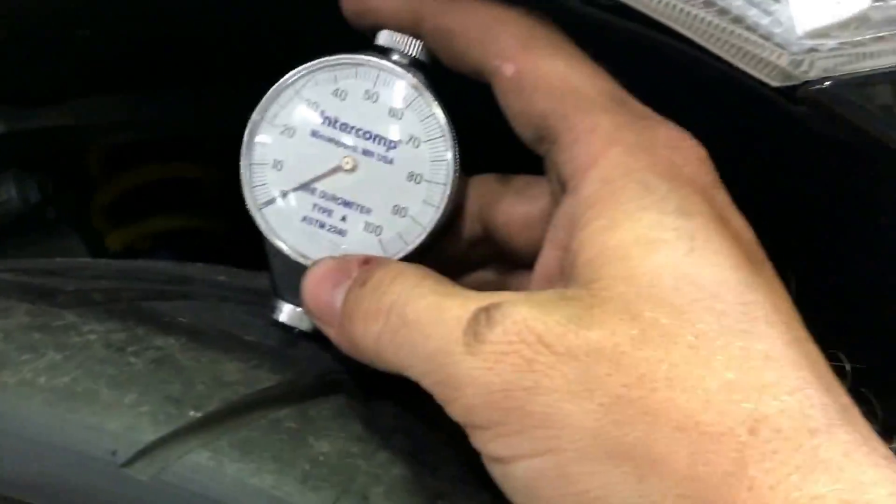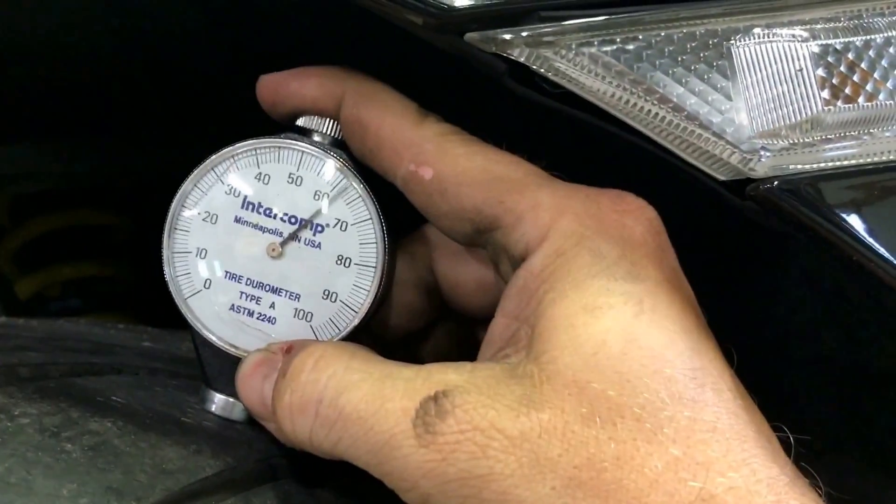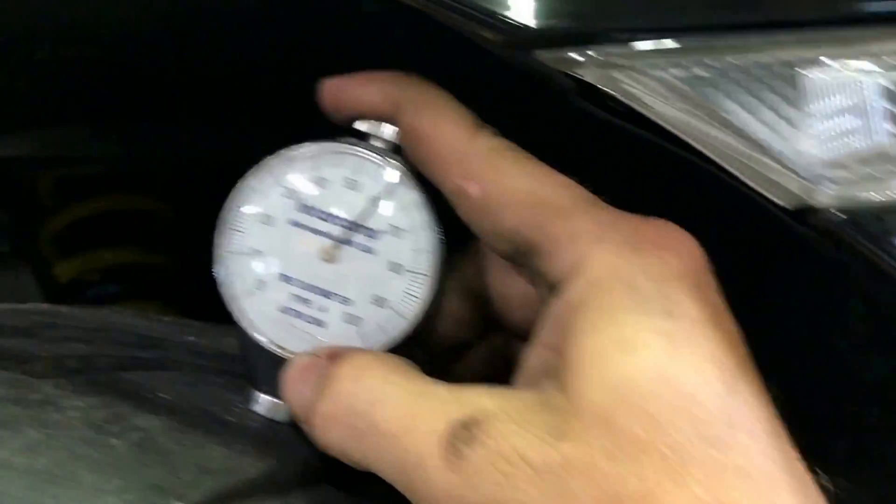Now they're dropping to 55, so let's go to a different spot. So we're looking at 60.